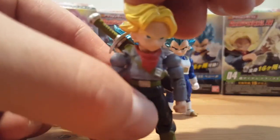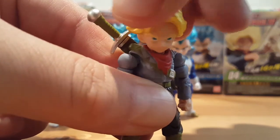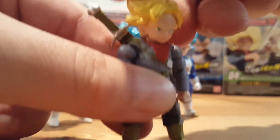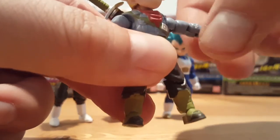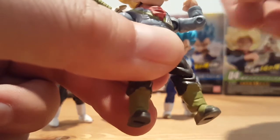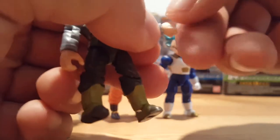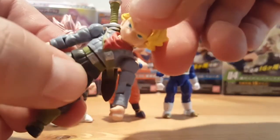These figures for the size are very articulated. His head can rotate side to side, and he can slightly tilt his head as well. His arm comes all the way up. He has a bicep swivel, a single bend at the elbow which is greater than 90 degrees, and he has a swivel at the wrist. He also has a waist swivel.